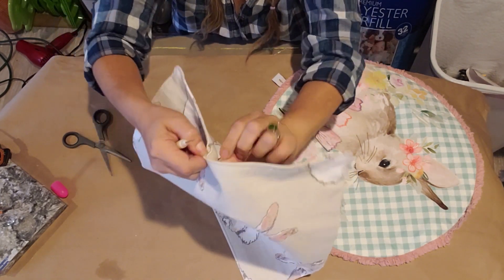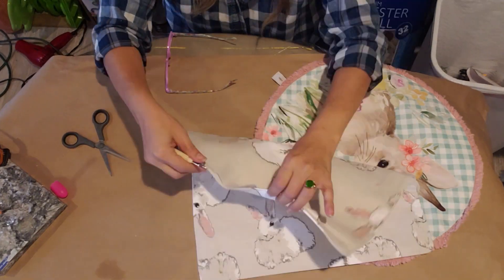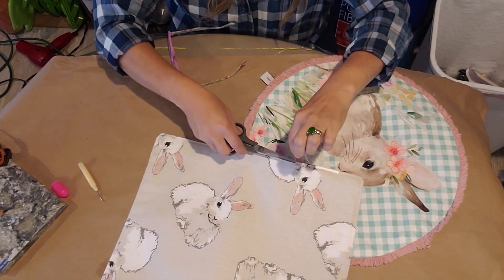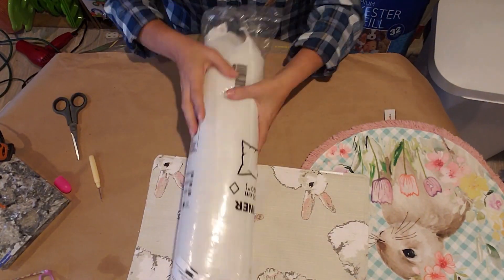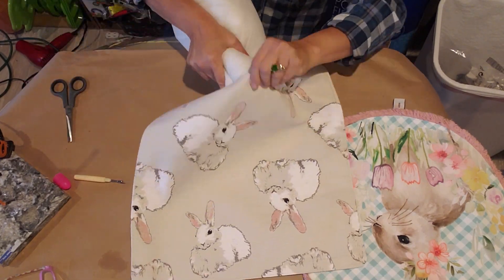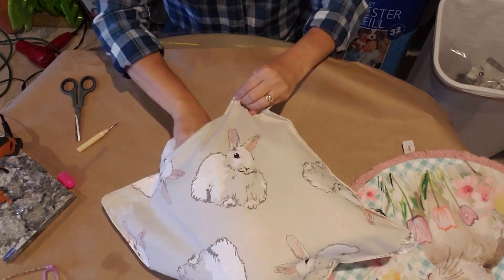Once you get that opened up, make sure it's open enough so you can fit your hand through to put the fiberfill in. I picked up a pillow form at IKEA — I think they're around four dollars — and I thought I'd try to stick that in there. If you want to interchange it, you could add velcro, a snap, or a button at the bottom, and then you could just take that form out and put it into a different placemat or pillow cover.